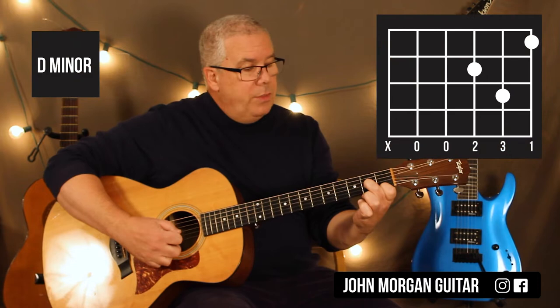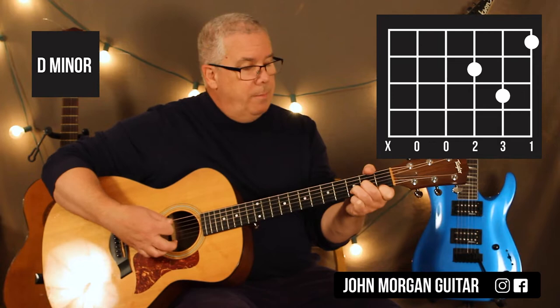I need a D minor: first string first fret, third string second fret, second string third fret. Definitely going to get rid of the sixth string with my thumb on that one — it does not work. That's my D minor.